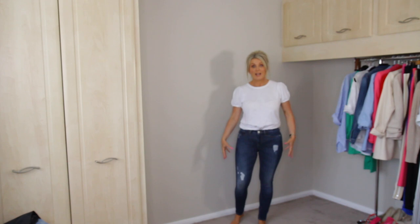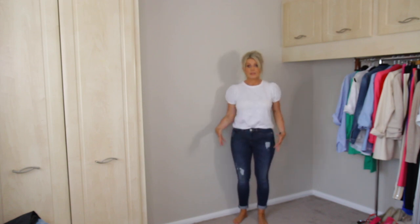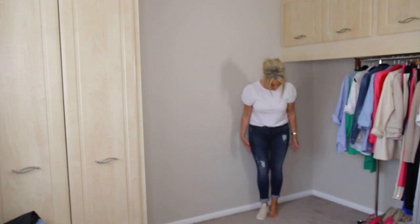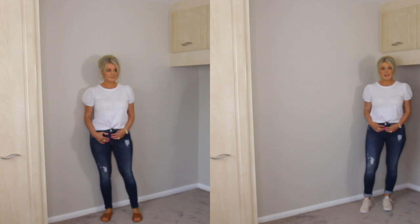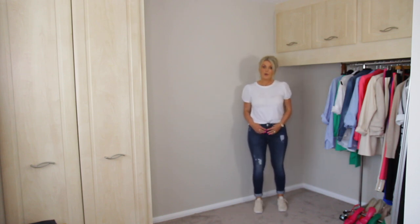Another thing you can do is put chunky shoes at the bottom. Skinny jeans look good with boots because the boot will give you bulkiness and width at the bottom, or trainers. If I put trainers on, I'm adding a bit of bulkiness to the bottom and that will balance my hips a bit. You can see the difference between having them turned up with chunky boots or trainers versus having them all the way down with just flat flip-flops.